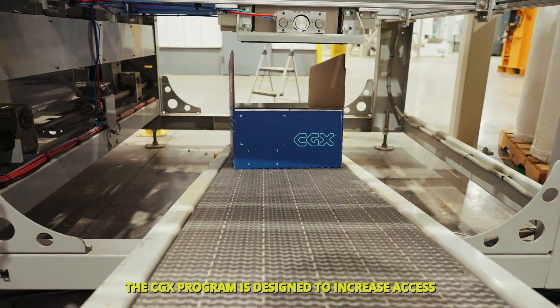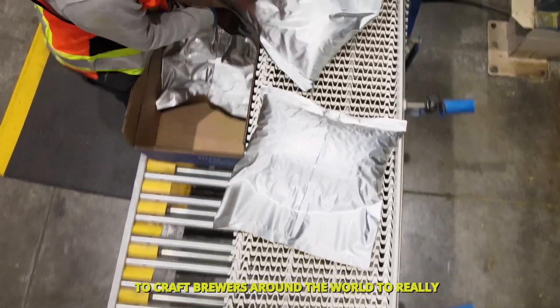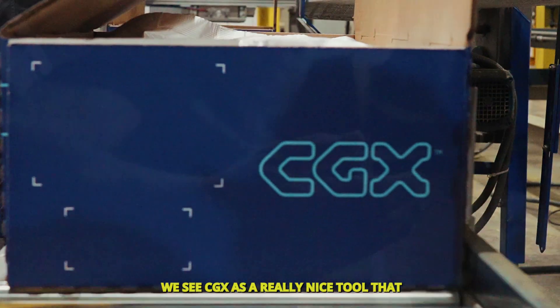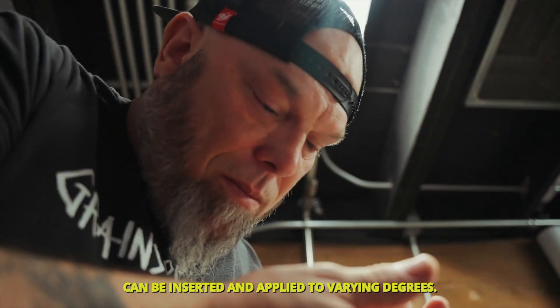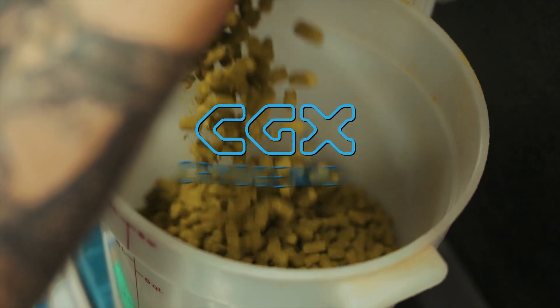The CGX program is designed to increase access for craft brewers around the world to really high quality cryogenically processed hop pellets. We see CGX as a really nice tool that can be inserted and applied to varying degrees. Most brewers find it's a tool they can use to create value.